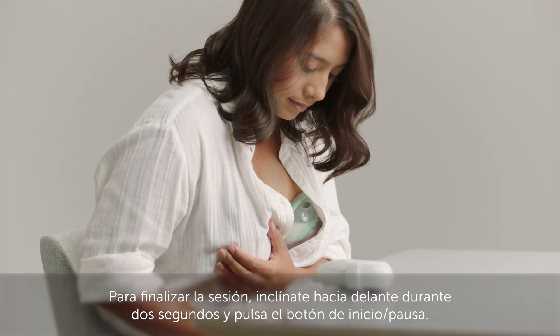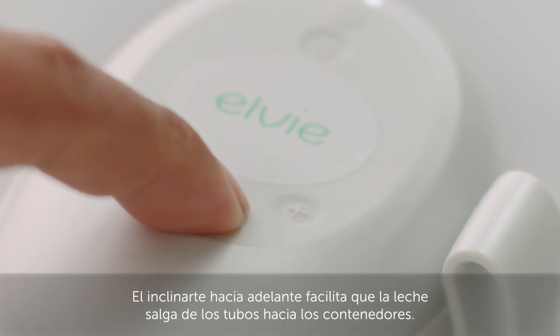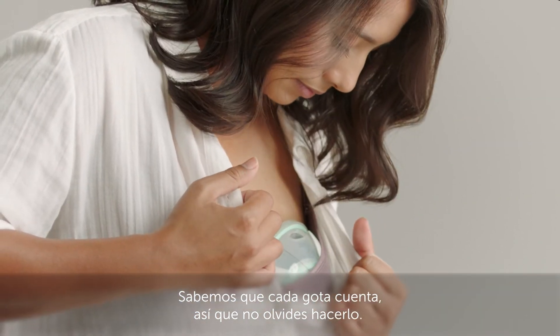To end your session, lean forward for 2 seconds and press the play pause button. Leaning forwards helps milk drain from the nipple tunnels into the cups. We know every drop counts, so don't forget to do this.